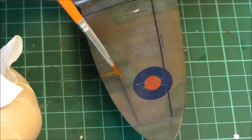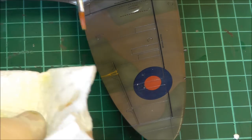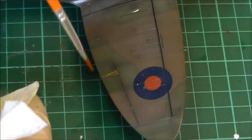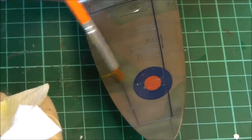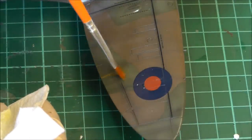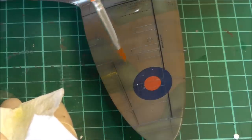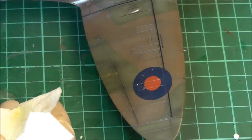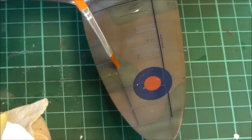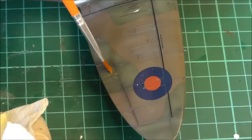Just brush to the sides of our oil streak here. Keep cleaning your brush, keep dipping it in the thinners, and make sure your brush isn't soaking — dip it on your kitchen towel. Just keep playing with it, forming it into a nice weathering streak. Keep cleaning your brush and keep trying to turn it into a nice oil streak.